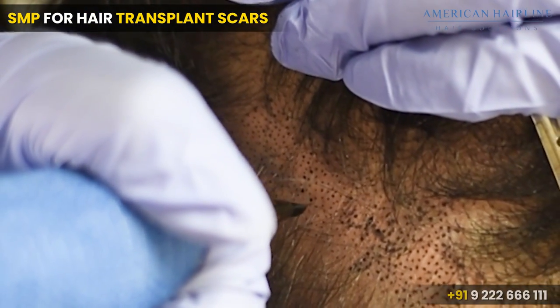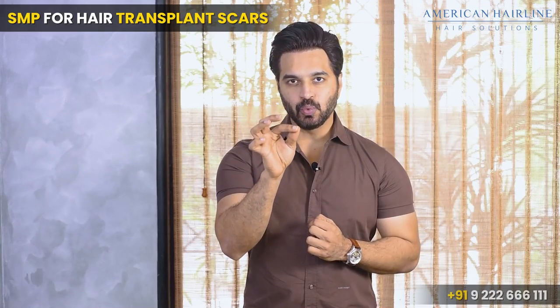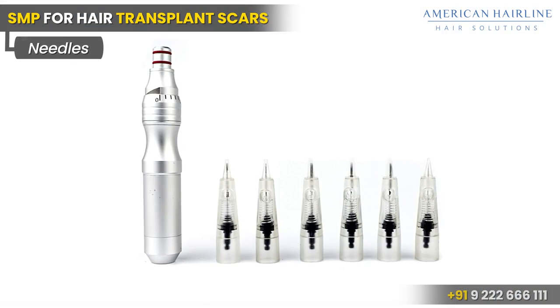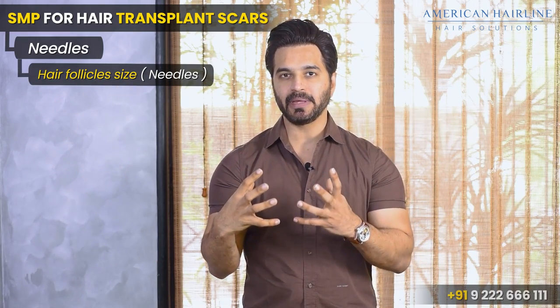How real do they look? Usually they look pretty natural because we create these tiny dots which look exactly like the hair follicle. When we choose the needles, we basically match the size to your hair follicle, and that's what makes it look really natural.